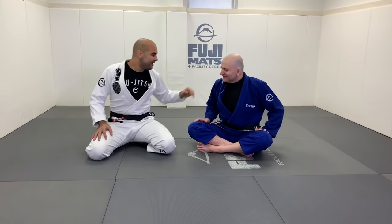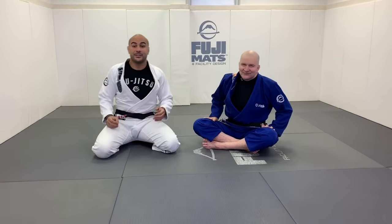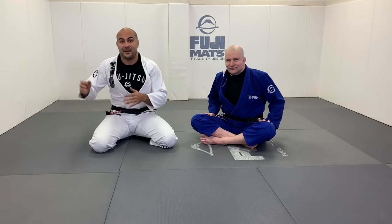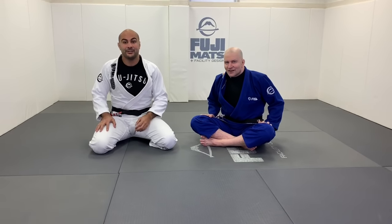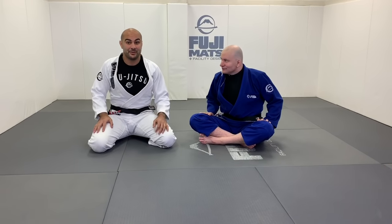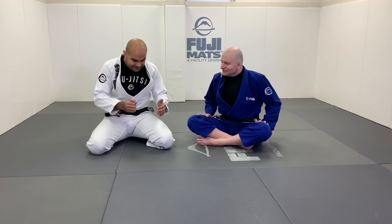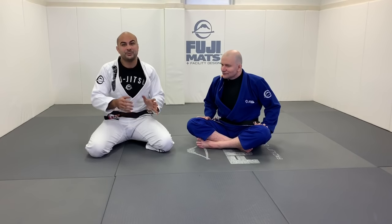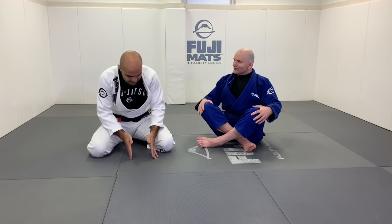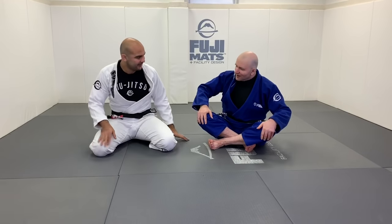Okay guys, we're here today with John Danaher — a huge honor. John is going to show us how to do the perfect half guard passing. This is part of the new series of fundamentals instructions we are doing, and he's doing this entire series all about how to pass the half guard. John, can you explain why you broke down guard passing and half guard passing separately?